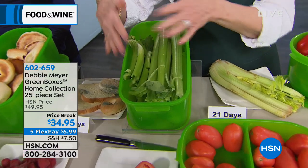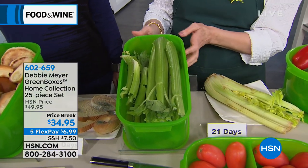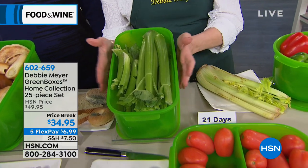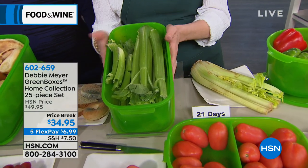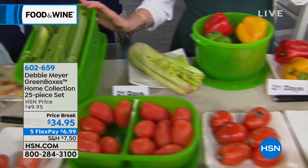Let's talk about moisture. If you see any moisture inside the box — droplets or anything — that is the moisture being expired by the vegetable. Don't worry about that; wipe it out with a paper towel. It has no effect whatsoever on the boxes.